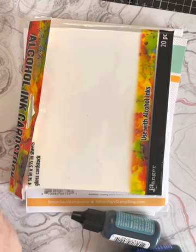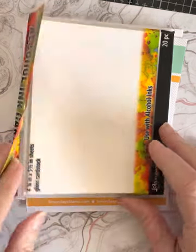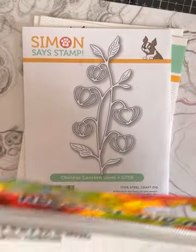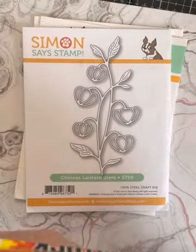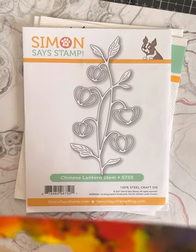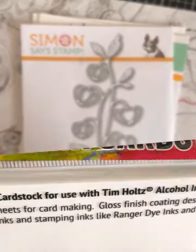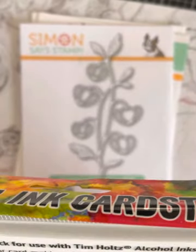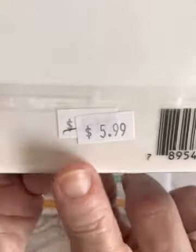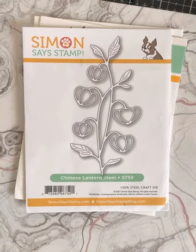The next thing I used is this alcohol ink cardstock. It's similar to Yupo, but it's not Yupo. It's a gloss finish coating designed to be used with alcohol inks and stamping inks like dyes — Ranger dye inks and archival inks. I buy this because it's less expensive; there are 20 sheets and it's only $5.99. Yupo paper for 20 sheets is $9.99. So I buy that at my favorite crafting store.